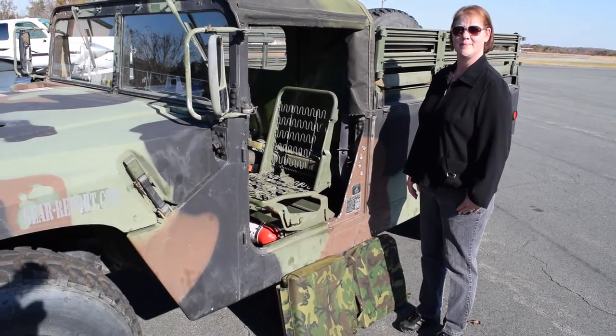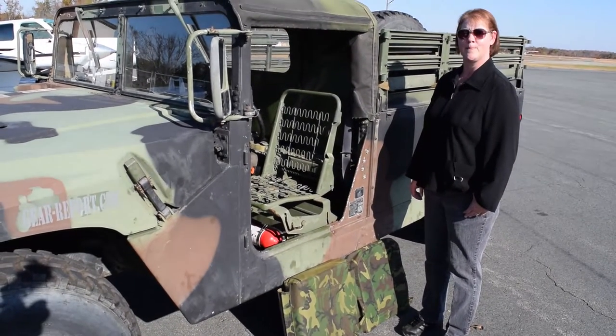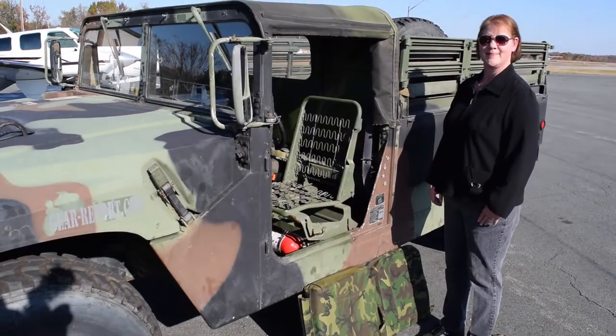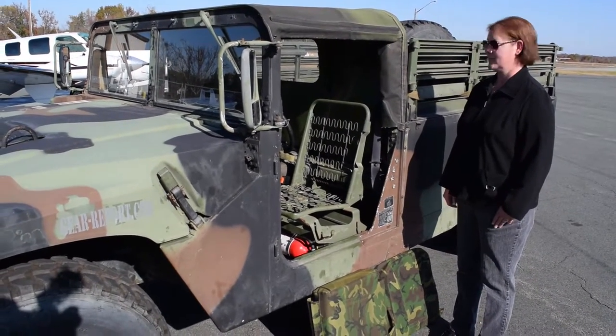A little warning here — Gail's never done this before. We just walked through it real quick, but what you're seeing is not, you know, oh, she works at Oregon Aero and does this all the time, so it's going to look easier than it really is. She's not done this before either. So you'll see exactly how easy it is to install these.